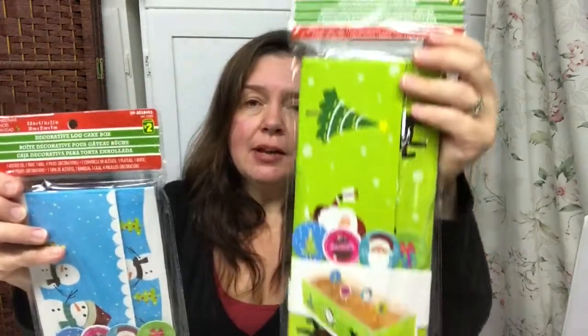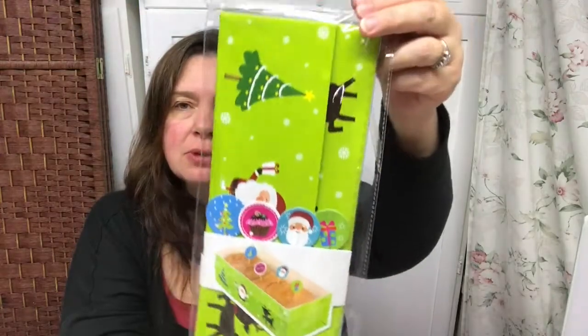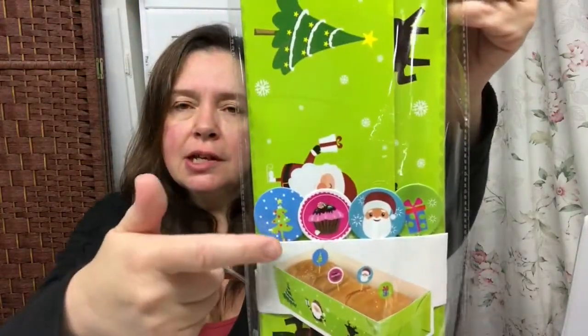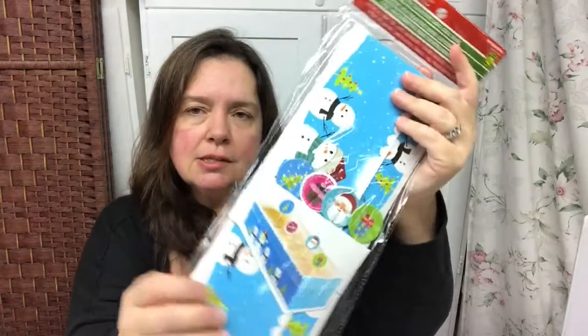I'm not sure I'll have time to do any baking this year, but I picked up these decorative log cake boxes. They show like a loaf of bread inside, and I do like to make homemade breads — what a nice way to present it. The kit comes with a clear lid and little picks. I love the snowman design so I got two of them. They're each two dollars but they're substantial boxes — they hold a loaf of bread, so it's a nice way to present a gift.